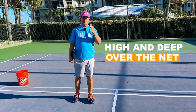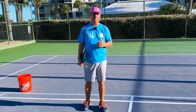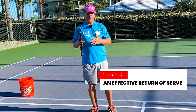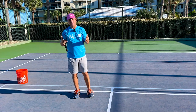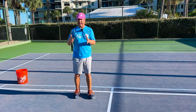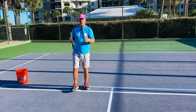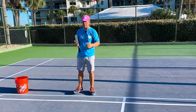That leads us into the second shot you must master to become a solid 3.5 player, and that is your return of serve. We have the serve and we also have the return of serve. The reason we separate those two is because players don't see that they're the same shot. We talk about them separately, but at the end of the day, the mechanics of the shot are virtually identical — my targeting is similar and my clearance over the net is similar. An effective return of serve is consistent and deep, the same as the serve.